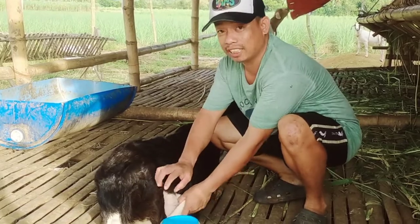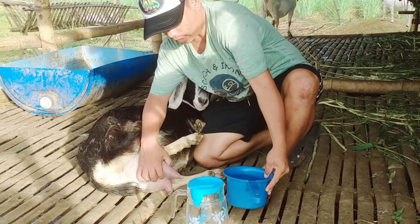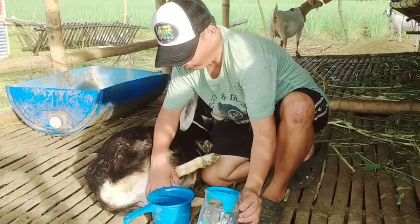So huhugasan natin yung didi nya para maging malinis yung gatas pagkuha natin. So yung tubig na gamitin ko ay maligamgam na tubig.